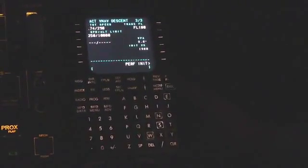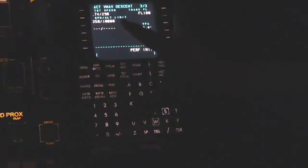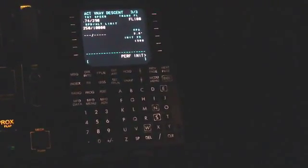And then lastly, on page three of three, our planned descent speeds: Mach 0.74 or 290 knots until 10,000 feet, and then 250 knots below 10,000. And that's how you input and verify all the performance numbers in the CRJ700 FMS.